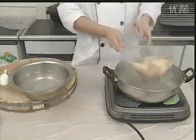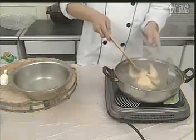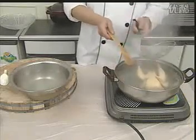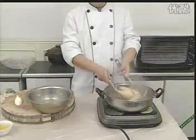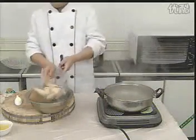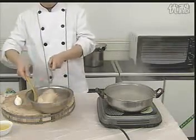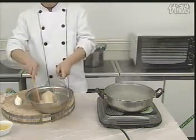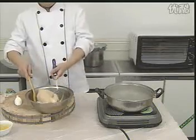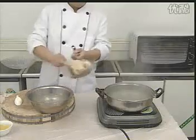然后再放入开水锅里。一分钟后再取出过凉，就这样重复前面的操作，直至将鸡烫熟。这样做的目的是为了使鸡鲜嫩爽口。在这一步的操作中还要注意，不要将鸡的皮烫破，以免影响美观。